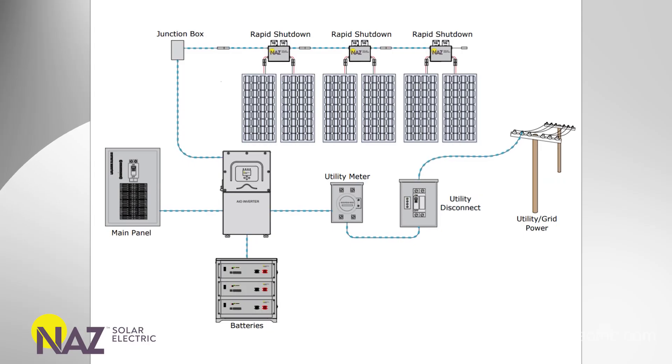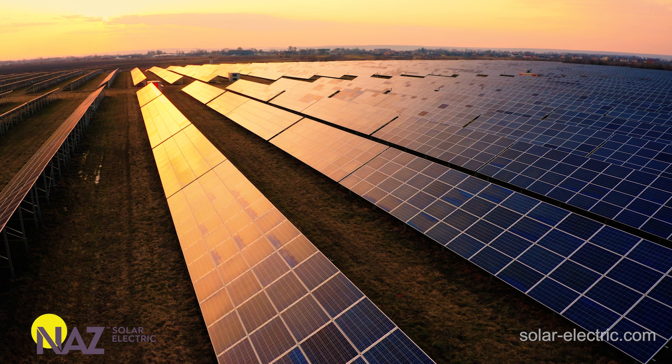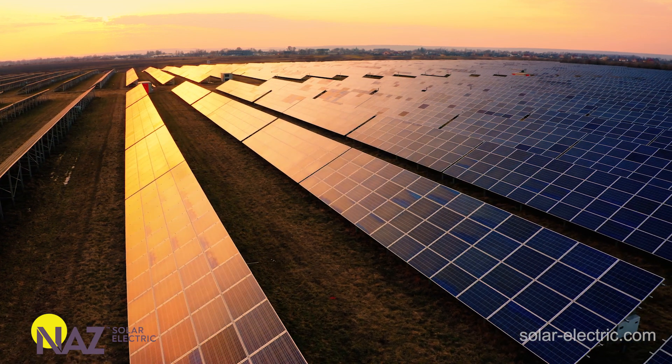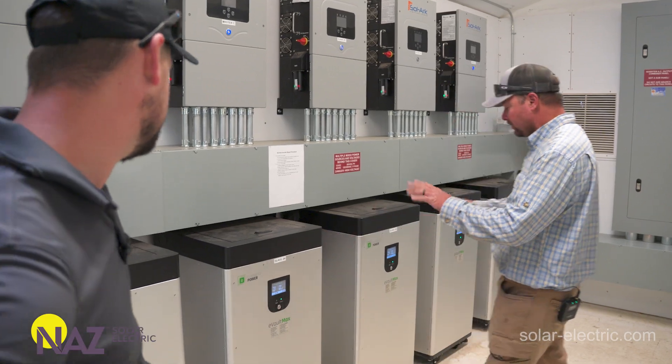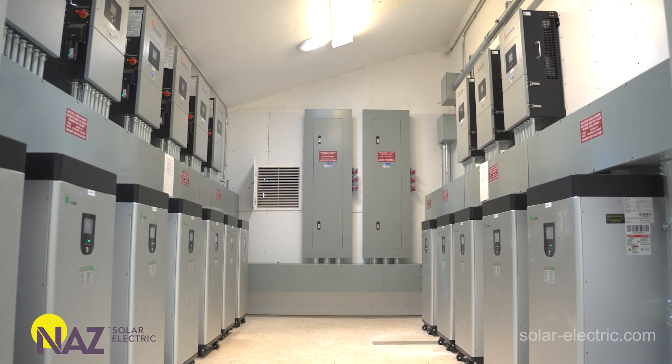While DC coupling is efficient, it often limits flexibility and scalability with respect to the solar array. On the other hand, AC coupling has become an alternative way to deliver power into ESS systems. In fact, some ESS systems exclusively employ AC coupled solutions. AC coupling is emerging as a dynamic alternative, especially relevant with advanced and sophisticated ESS systems.